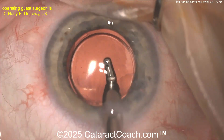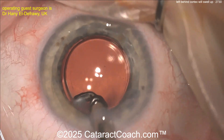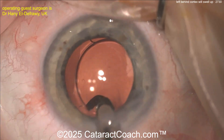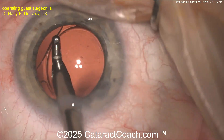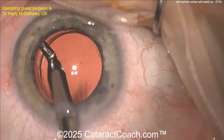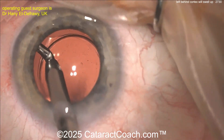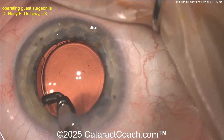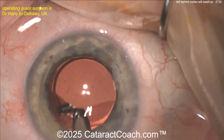With the IA probe everything's being cleaned out — whoa, look at that, some hidden material there subincisionally. Take your time to get a nice thorough cleanup and get all the material out of the eye. That is fantastic. Once this is all cleaned up, the patient is going to be very happy, and there will be a lot less inflammatory load.